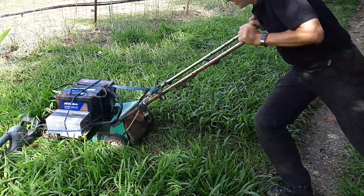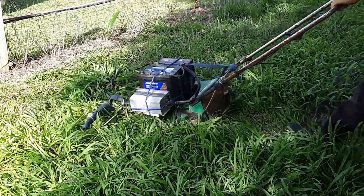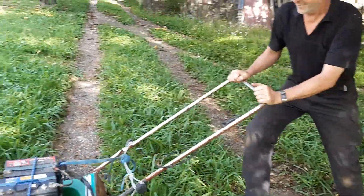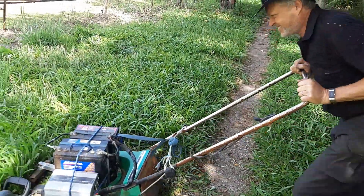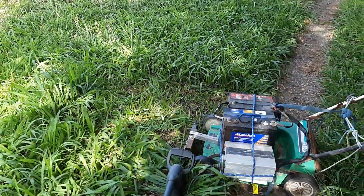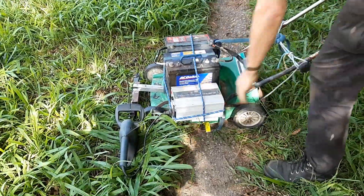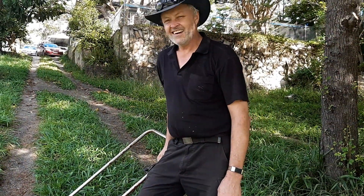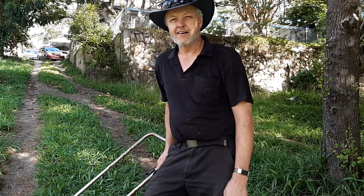Oh! Oh! Oh! Tow Cutter 8000. That's not where the real lawn cutting power is.